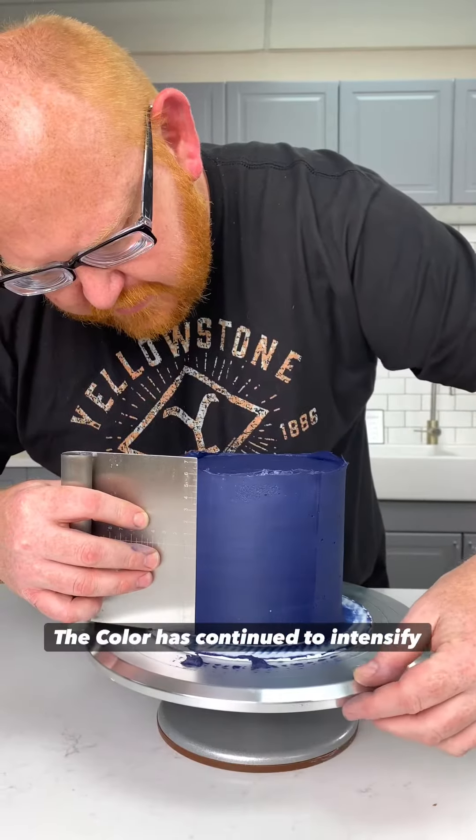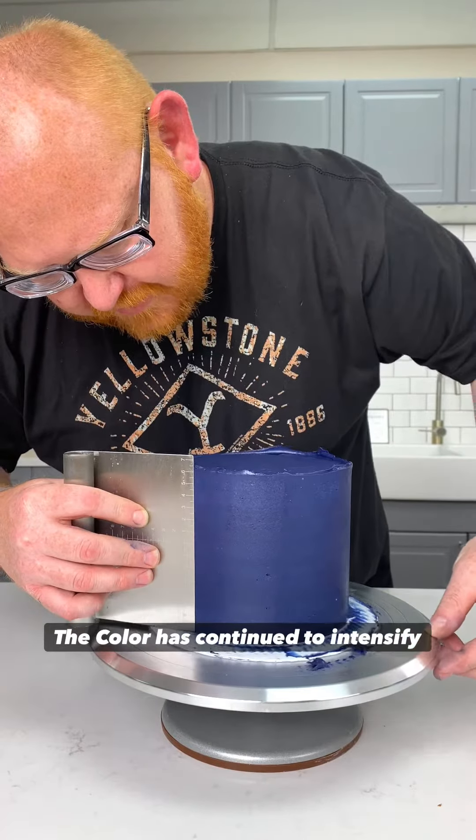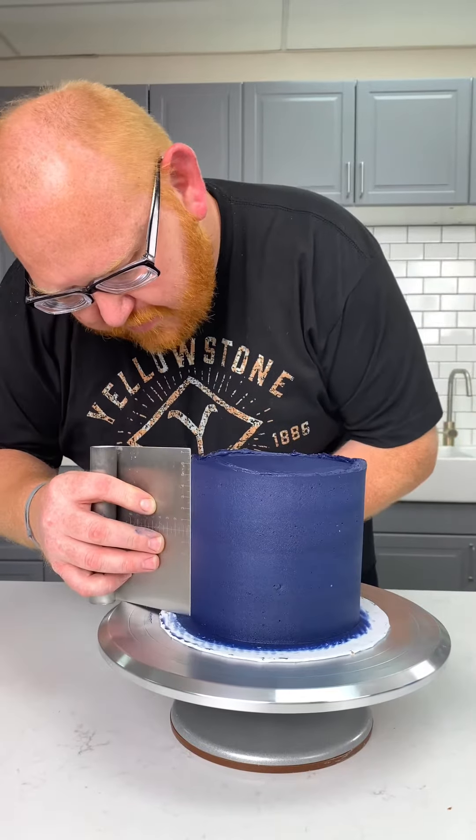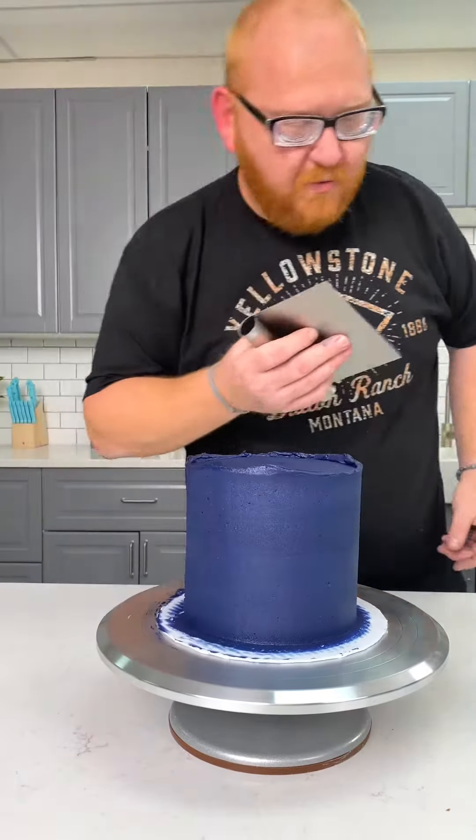I want you to notice how the color has continued to intensify. It's always a great practice to stop a shade or two lighter than the final color that you want. Now that's a navy blue cake.